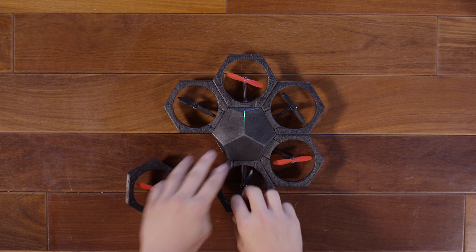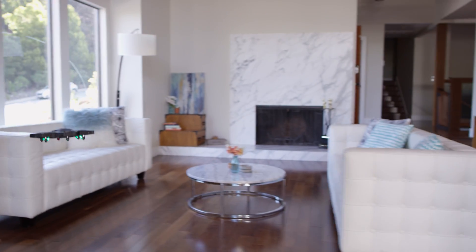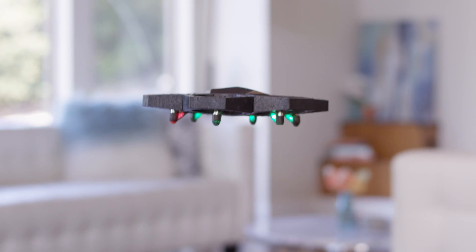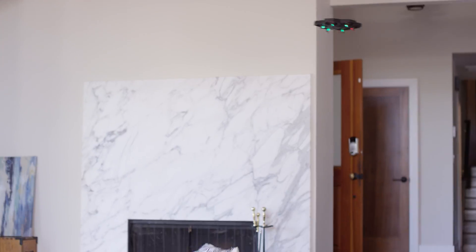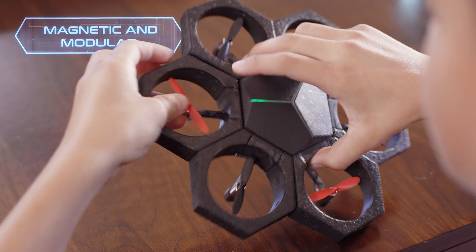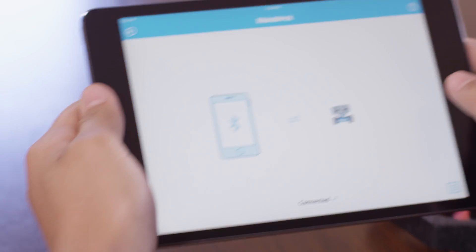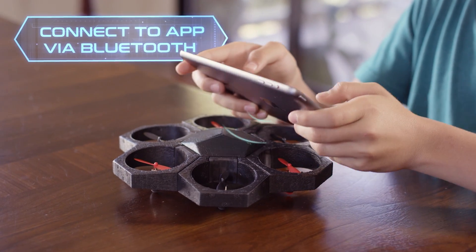This is AirBlock, a one-of-a-kind programmable, transformable drone and hovercraft. Think you've seen a drone like this? Think again. AirBlock is unlike any drone you've seen before. Start with individual magnetic pieces and 15 seconds later you have a drone. Control the drone through the app via Bluetooth and take to the sky in no time.